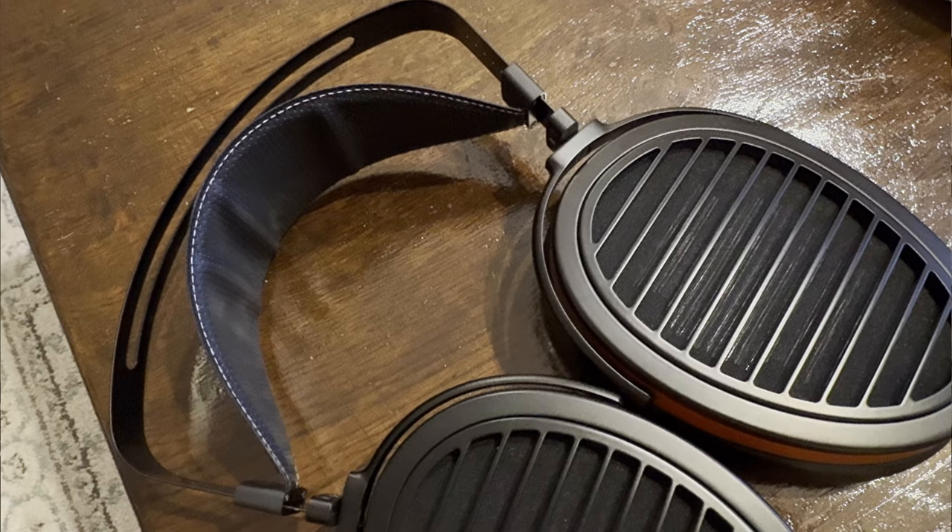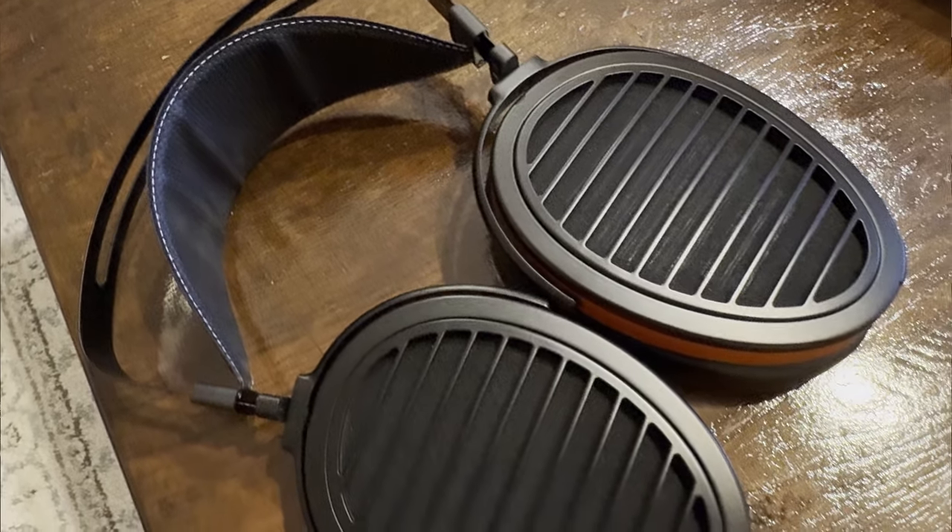A continuation of the legendary Hifiman Aria series, the Aria Organic is meant to be a direct upgrade to the Aria Stealth V3. It launched at $1,300 but is already just a little over $1,100 — and you don't want to miss it. Meet the Aria Organic.